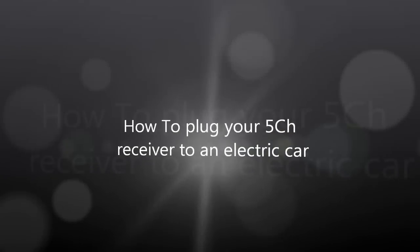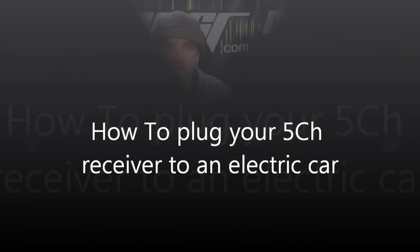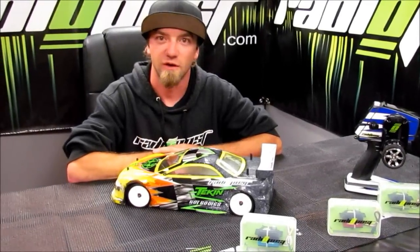Hello, welcome. This is Greg McLaughlin from Radio Post, and today we're going to go over a few things on the five channel receiver.